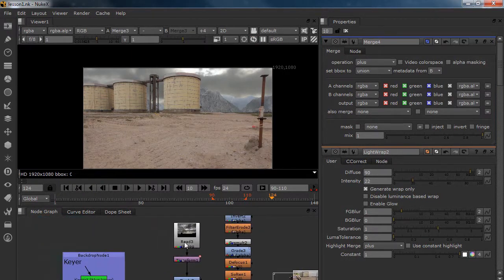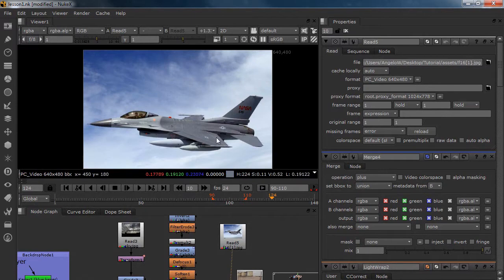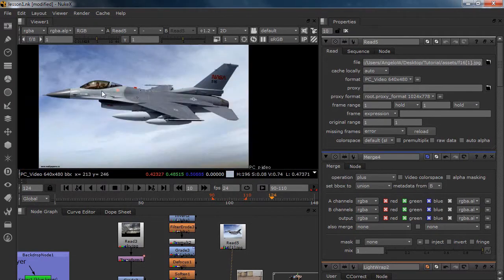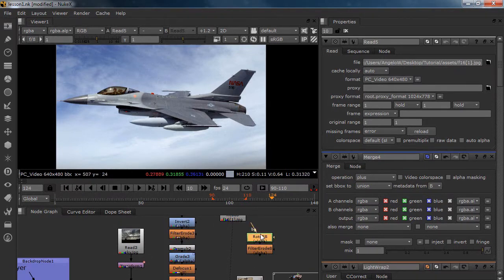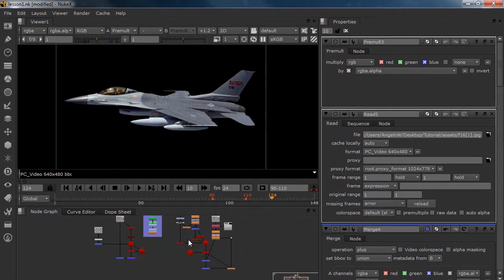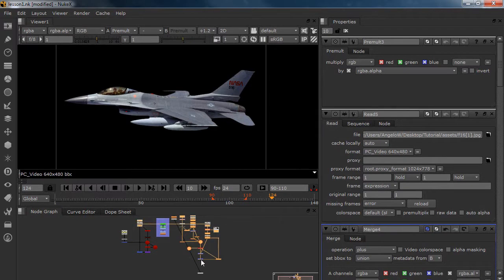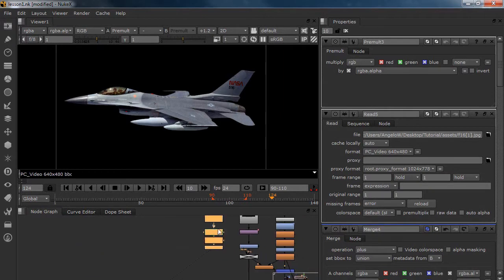The next step is we're going to load in our F-16 and make it fly over. We got our nice F-16 from NASA over here. I'm not going to use the logo but this is the F-16 we're going to make fly over. I'm going to plug in a roto — I already done the roto and you don't want to see me doing roto for 10 minutes. Here we are, I'm going to pre-mult it and we got our nice jet. We're going to move it over to our sky — I'm going to grab all of these and move it over.